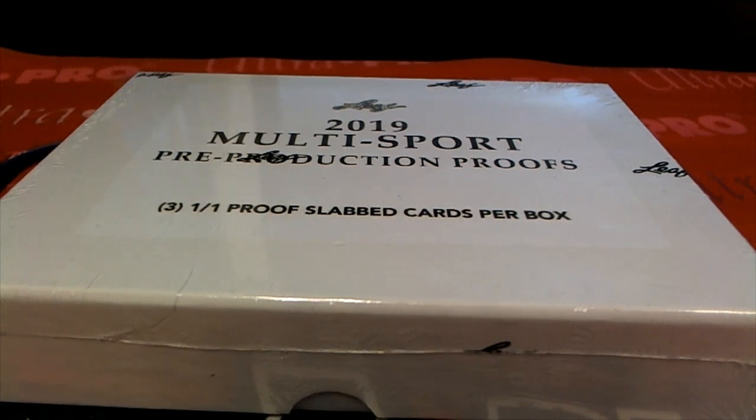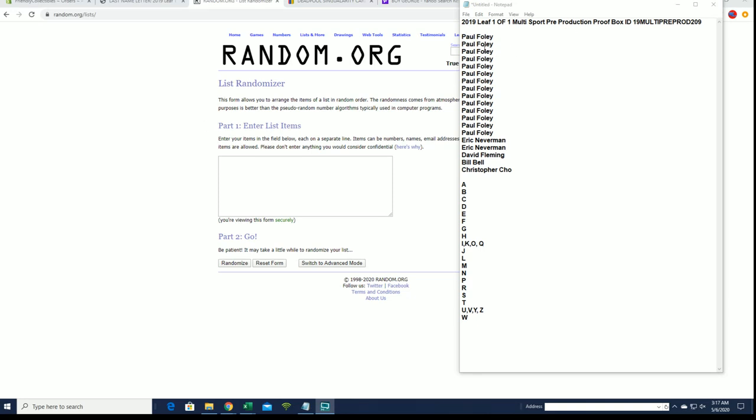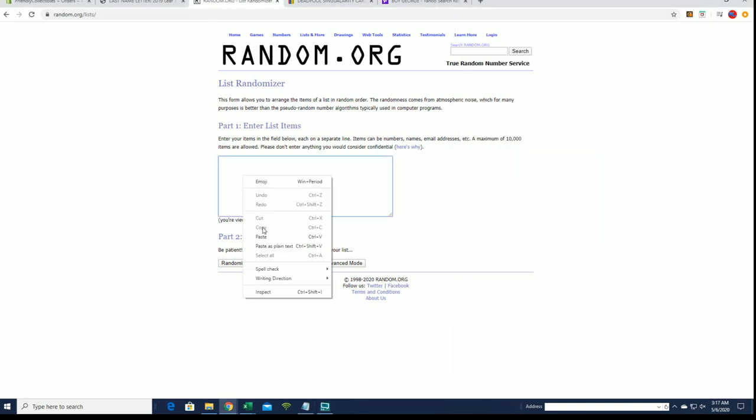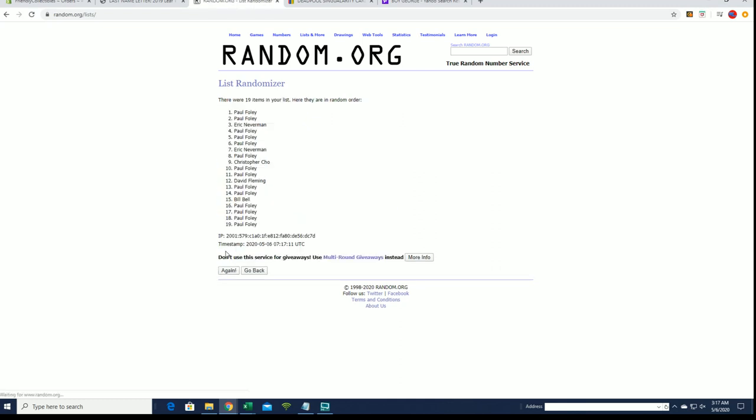2019 Leaf one-of-one multi-sport pre-production box — this is number 209, good luck. All right, we got Paul F down to Chris C, let's get it. All right, Paul F to Chris C.